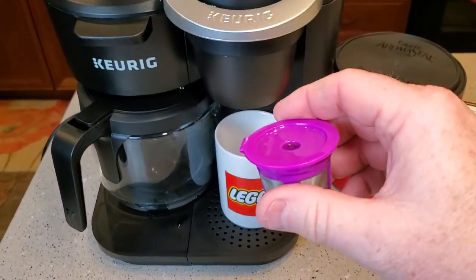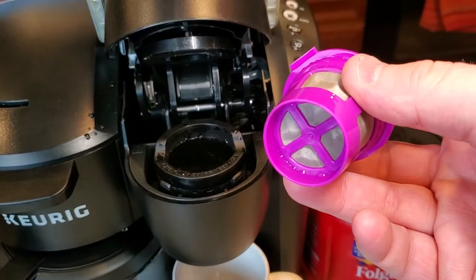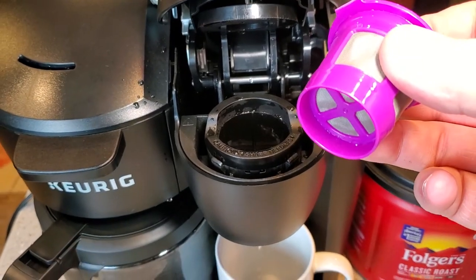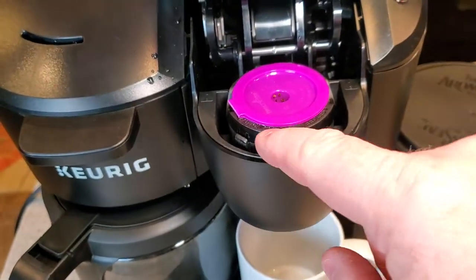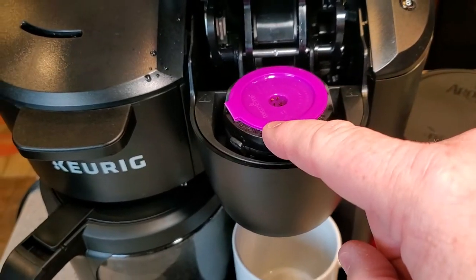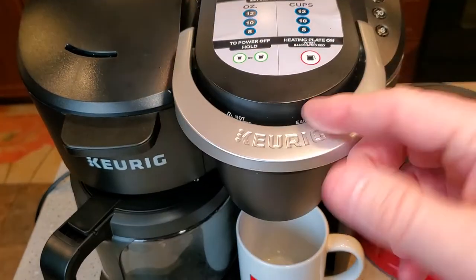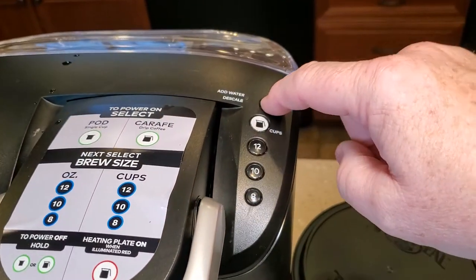Now we're just going to treat this like a normal K-Cup — lift this up. The bottom is recessed, so the needle is not going to puncture the reusable K-Cup. There's a recessed area for it to sit in, but it's just going to sit there. Make sure it's flush when you put it in, then we're just going to close the handle. Don't force it — it should close just normally.